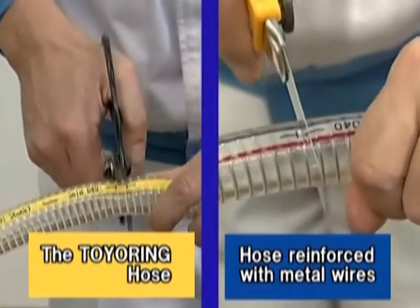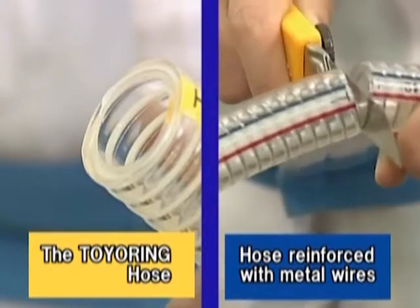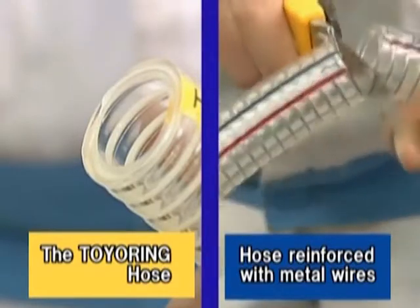The Toyo Ring Hose and its reinforcing materials are made only of plastics, so it is easy to cut and there is no need to separate anything for disposal.